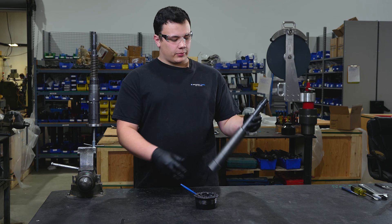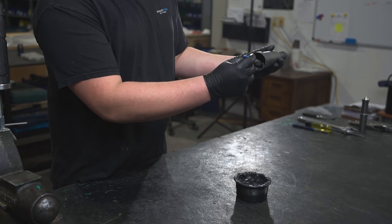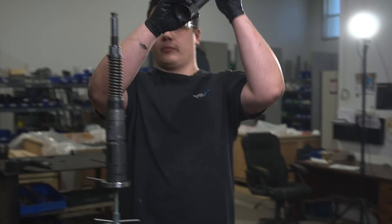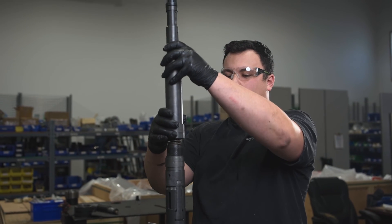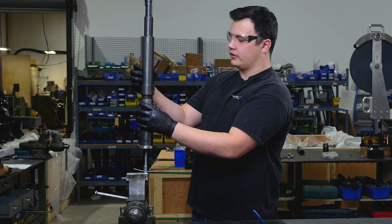Now that our upper section of the tool has been sub-assembled, we'll apply a small amount of grease into the threads on our upper cylinder. Once this is complete, we will pass it over our core spring and thread the upper cylinder and the lower cylinder together.